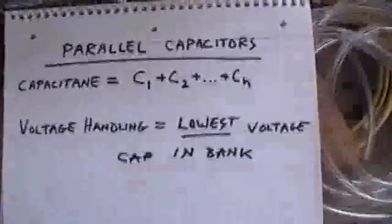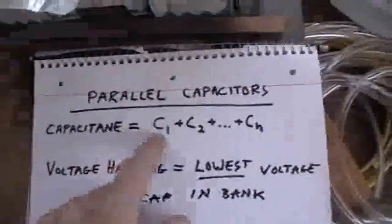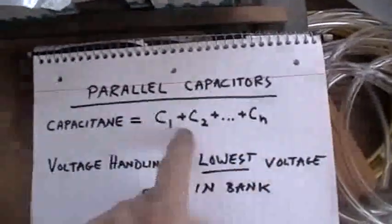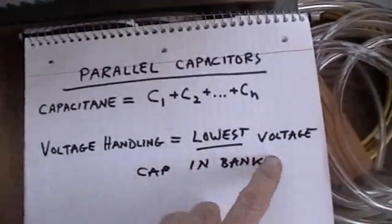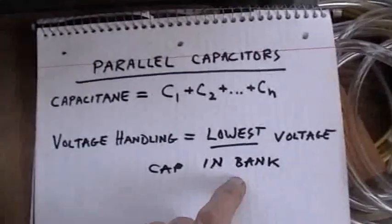Just to review: with parallel capacitors, the capacitances strictly add — there's nothing mysterious about that. The voltage handling of the bank will be equal to the lowest voltage cap in the bank.